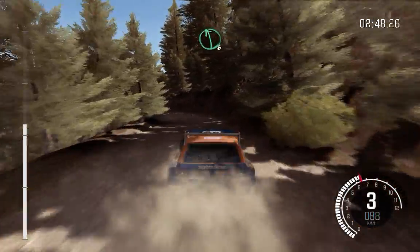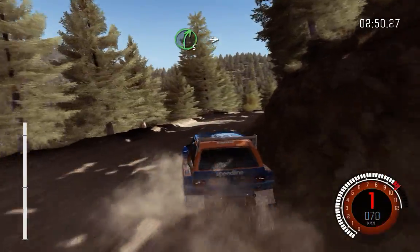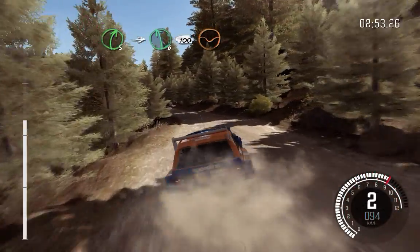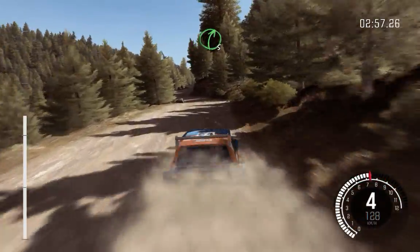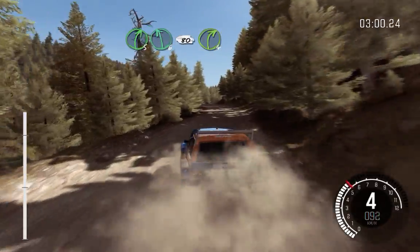Bump left 6. And right 5 half long into left 6 100. Keep right through dip. Left 6, don't cut. Right 5 into left 6 80.